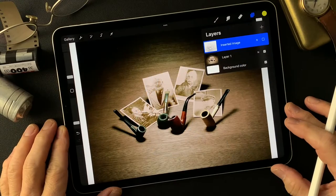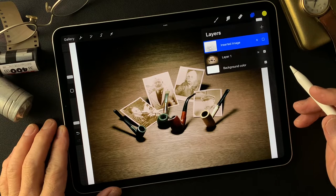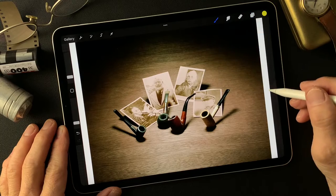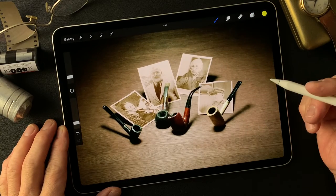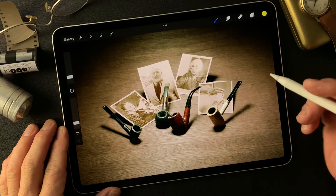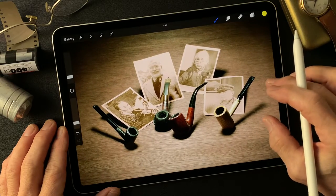Hello everybody. Welcome to Impressive Image Maker channel. This is Toshi Yagi from beautiful little island, Okinawa, Japan. I'm a photographer. I shot this image a long time ago. Pipes — famous people who use pipe smoker — that's the concept of this image.